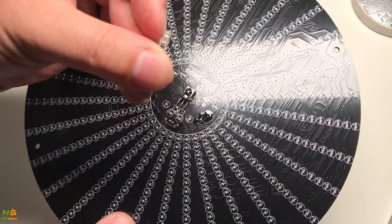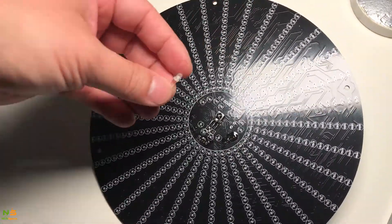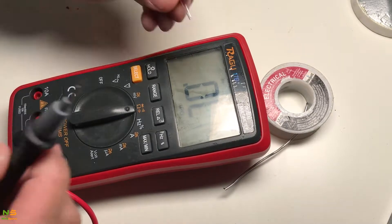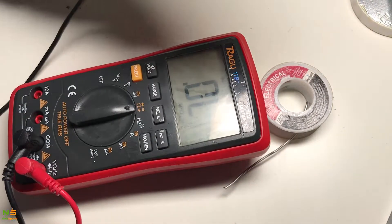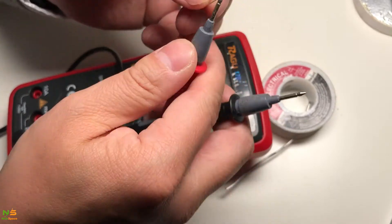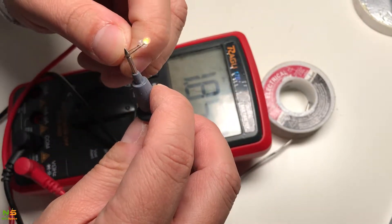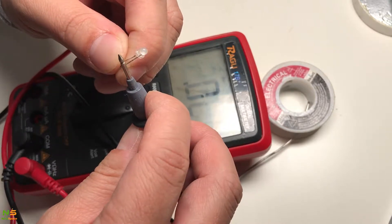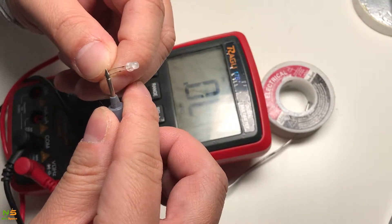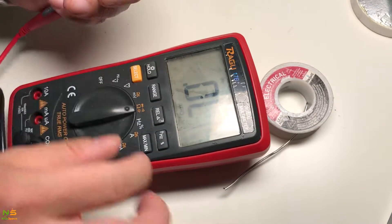Another way to verify polarity is using a meter to test which one is positive and negative. Place the red probe on the positive side — the longer leg — and the other probe on the shorter leg. If it lights up, it is correct. You can see the orange light came on, so it worked. If you do it the other way, the light won't come on because there's high resistance in reverse. This way it allows current to flow through and light up the LED orange.